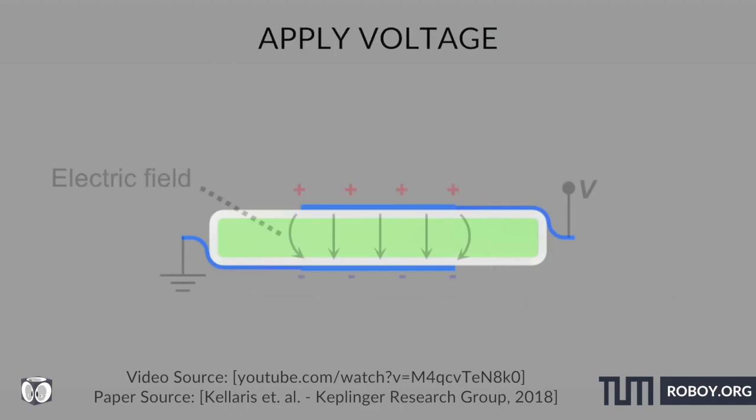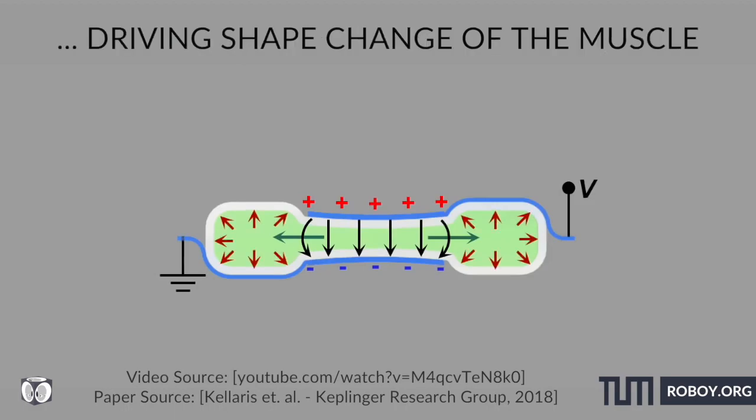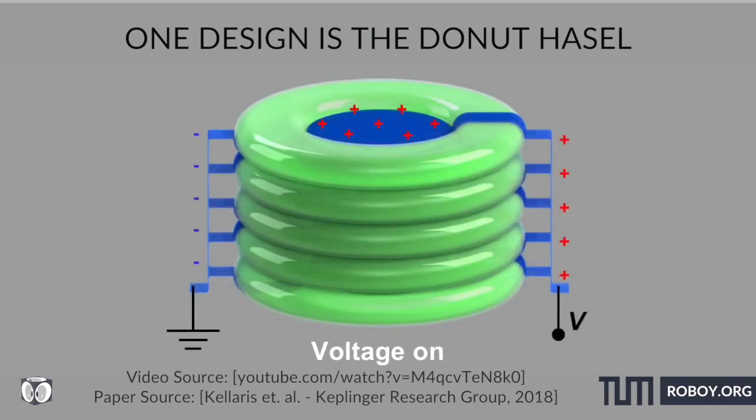Applying voltage induces an electric field throughout the liquid and elastomeric dielectric. The result is an electrostatic Maxwell stress that pressurizes and displaces the liquid dielectric. The ability to grasp an object comes from the increase in electrostatic force, which leads to a characteristic feature called a pull-in or snap-through transition. For this design, hydraulic pressure causes the soft structure to deform into a donut shape.